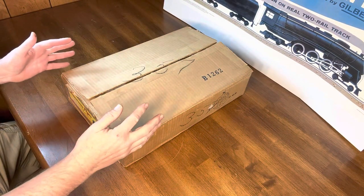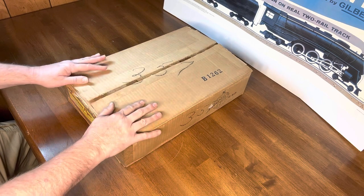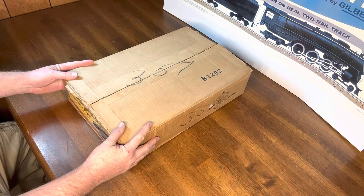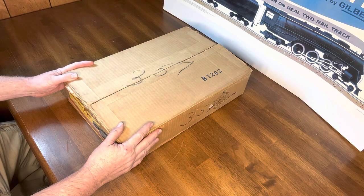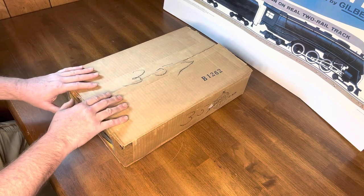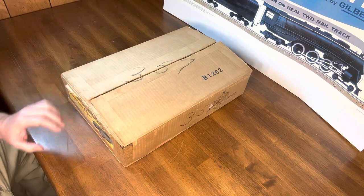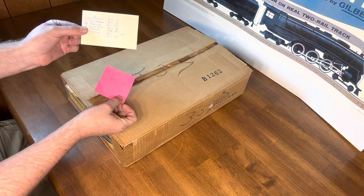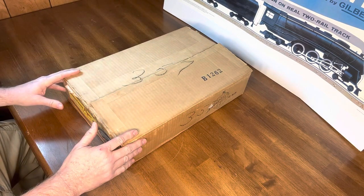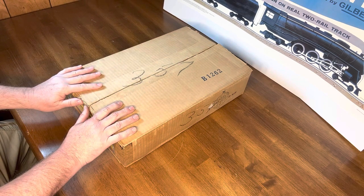We have an absolutely special video for you today. This is the 5009 American Flyer set from 1950. It's a 342 DC Nickel Plate Road 0-8-0 switcher set. Except for someone opening it up once, doing a quick inventory, looking at it, and maybe taking a picture, it is brand new just like it was sent from the factory. Let's take a look.